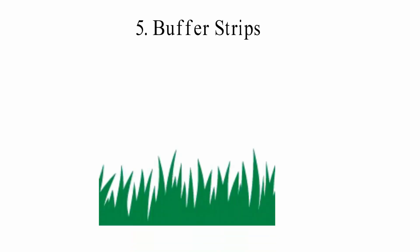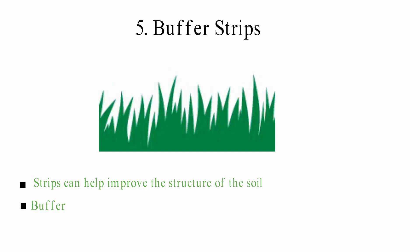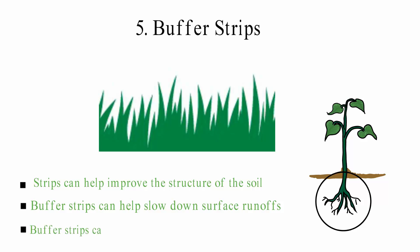5. Buffer Strips: Buffer strips are made of trees, grasses, or shrubs that grow along the edges of farmland. They can help improve the structure of the soil and slow down surface runoffs. Roots of buffer strips hold soil particles together and can keep them from moving when it rains. Buffer strips can also stop wind erosion by protecting the land from the wind.